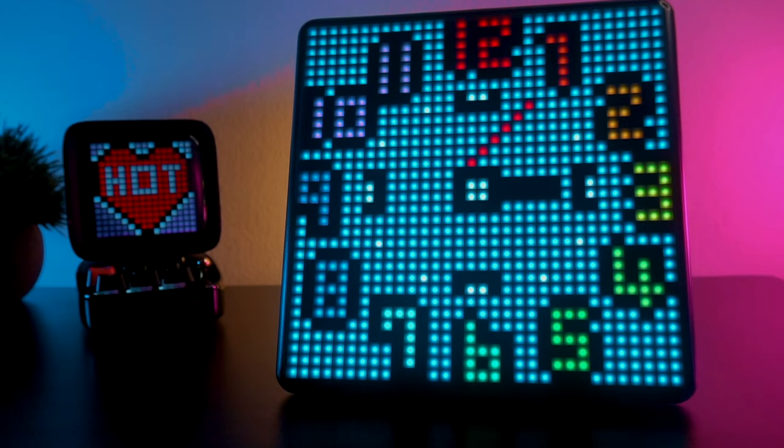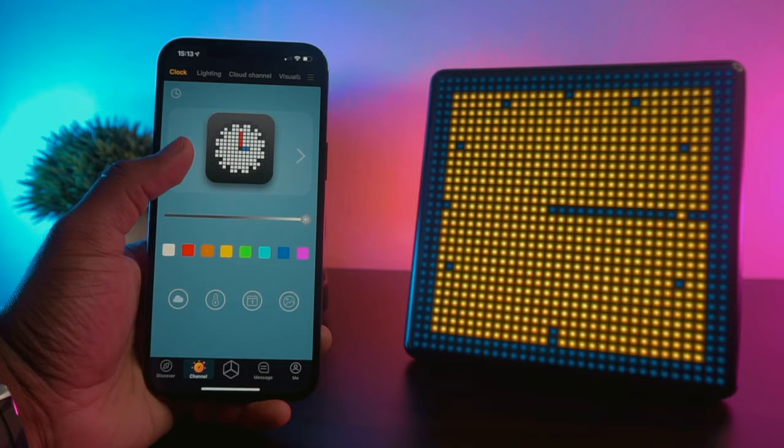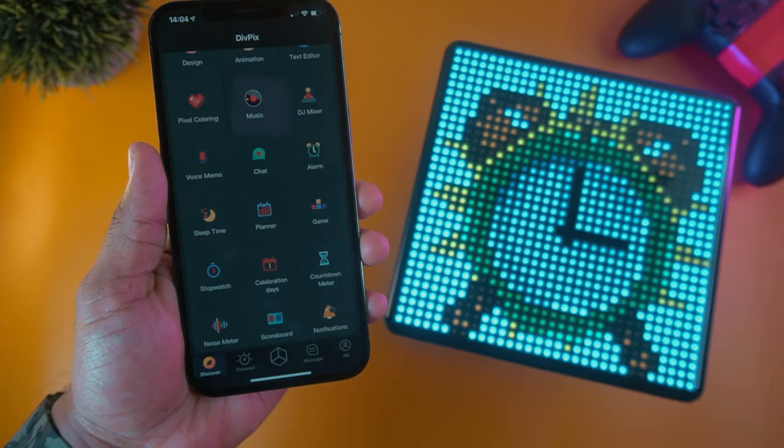This screen can also be used as a wall or desktop clock. It has plenty of watch faces to download, and you can fully customize the clock face by changing the colors or picking a completely different layout. You can also use a fully custom alarm function — when the alarm goes off, you experience both visual and audio feedback.